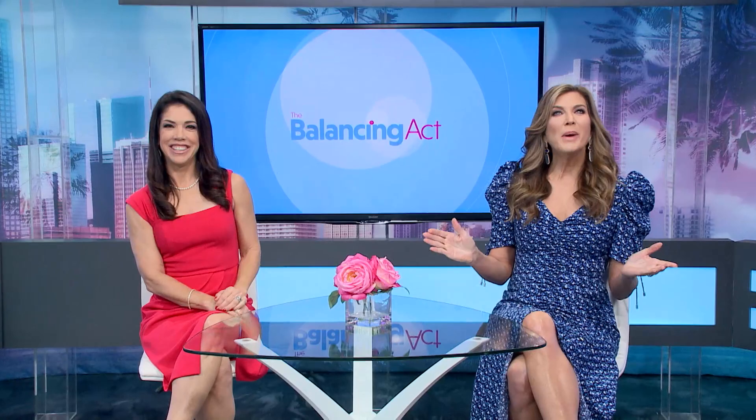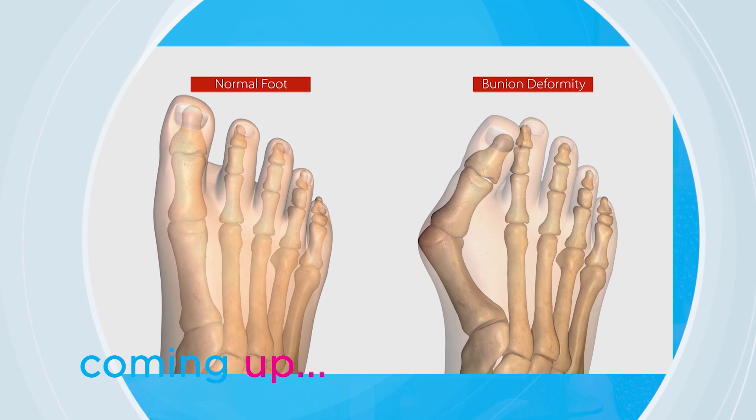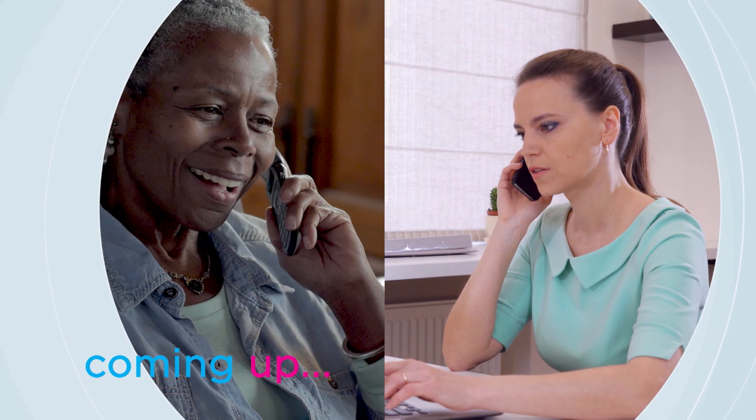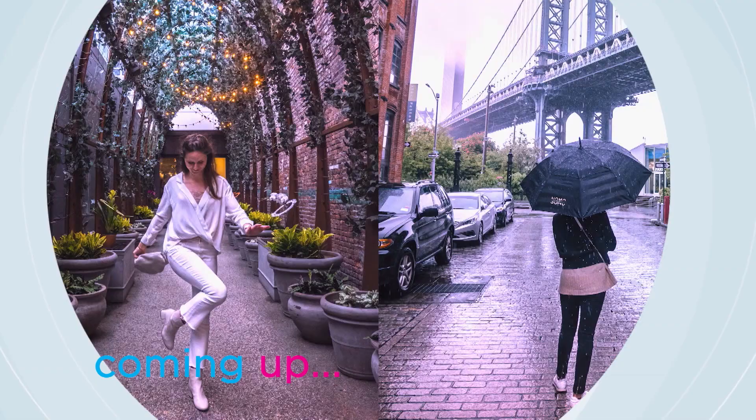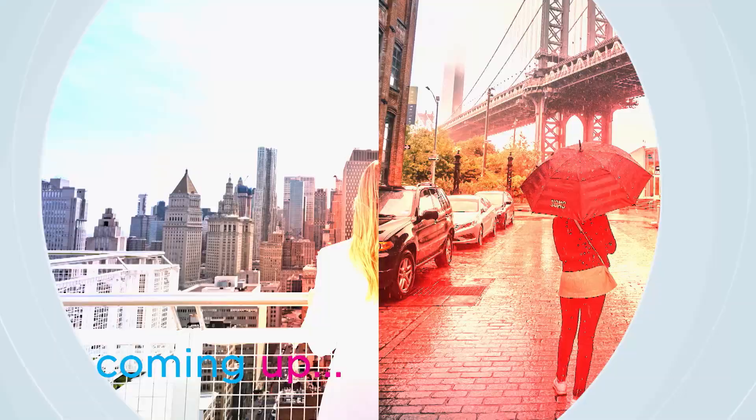Hi everybody and welcome to the Balancing Act. I'm Julie Moran. And I'm Olga Villaverde. Great news for those with bunions — a new 3D approach to surgery. Plus a simple way to help you fill prescriptions, really good when it comes to cost too. And understanding sleep apnea, there are some new advancements in treatment. Plus a visit to a really cool New York hotel. The Balancing Act starts right now.